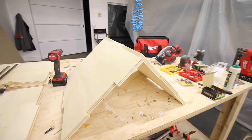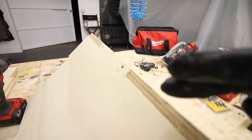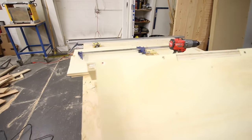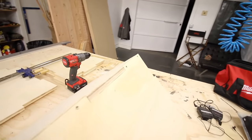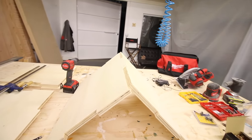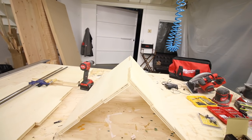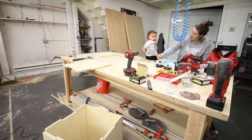We got the first two panels put together. We did glue on the inside and we've got two screws on the inner notch and two screws on each of the outer notches - six screws total per edge as well as glue. I'm going to go ahead and assemble the rest of the body and then put the end caps on.